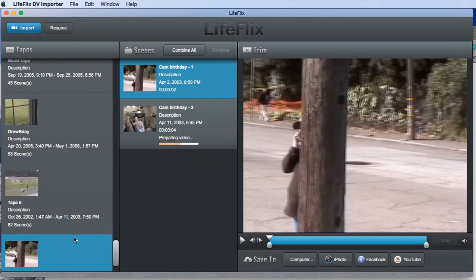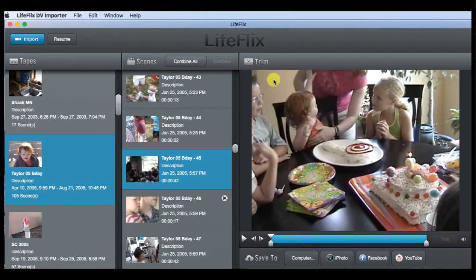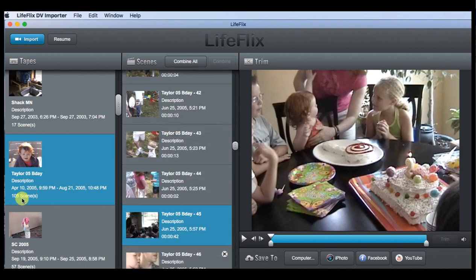I'll go ahead and stop the import there. LifeFlix builds a tape entry and organizes your footage into scenes. On the left side you've got all of your tapes — every tape you've imported. If you click on a tape, you see the individual clips on that tape. As you can see, this particular tape has 105 different video clips.